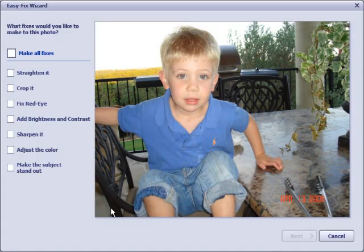The Easy Fix Wizard allows you to fix a lot of the common problems with photos in just a few minutes. The controls are very simple, and here on the main screen you can check the boxes for the things you want to address. In this case, I'm going to click on Make All Fixes and fix all of these different things with this picture.